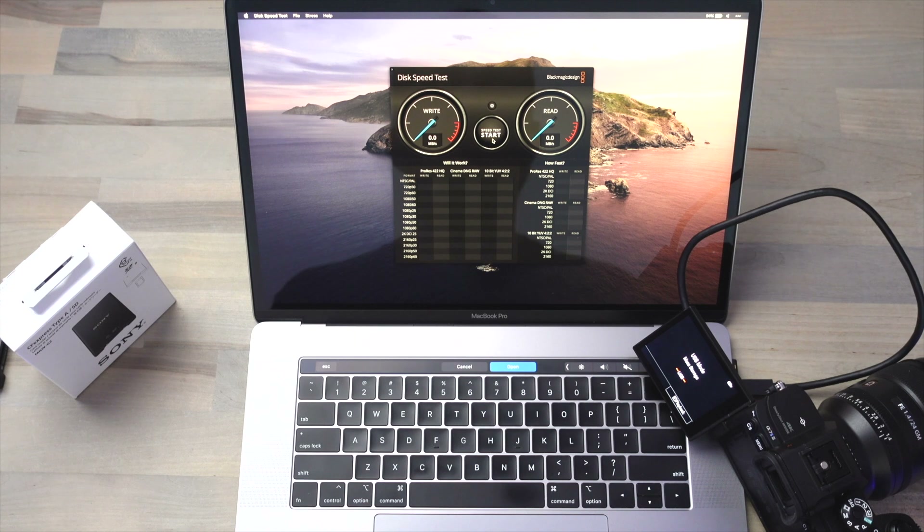I've inserted the CFexpress Type-A card into the card slot on the A7S III and if we run the speed test we can see that our write speed drops pretty dramatically down to about 100 megabytes per second. Meanwhile the read speed also suffers pretty dramatically, dropping down to about 250 megabytes per second.